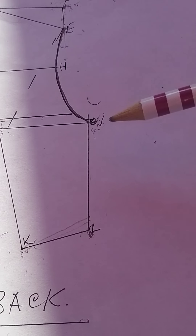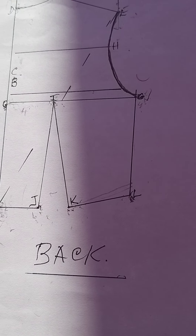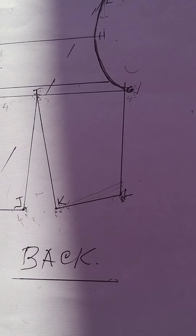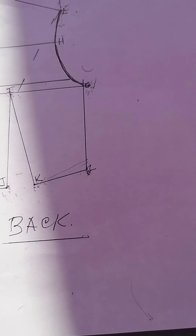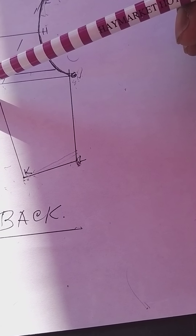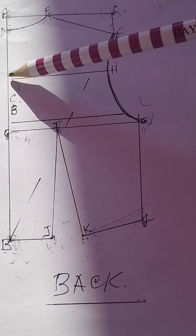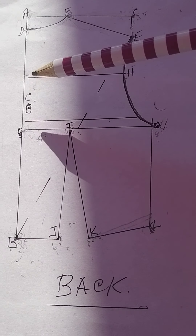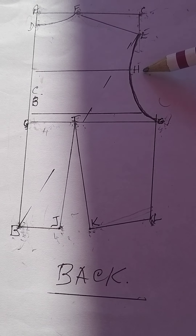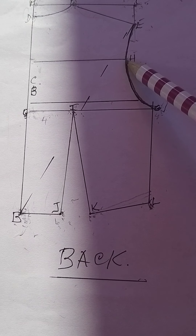We don't have a full body width at the back because there's no bust, but at the front you have both a full body width and a body width. On the back you just have the body width measurement. The next thing is to establish your cross back — divide D and G in half, measure up from that midpoint, square the line across, and whatever your cross back measurement is, use half that measurement, put a mark, and label it H.